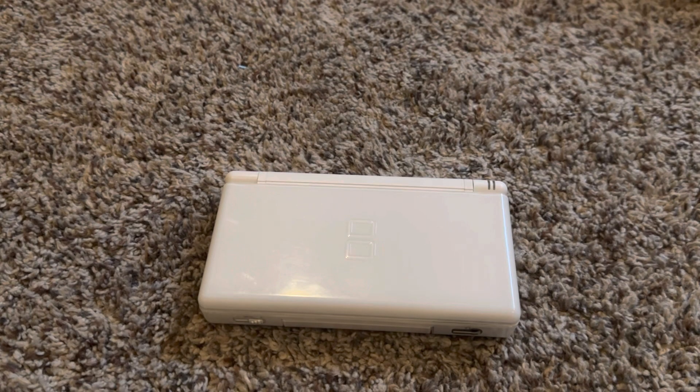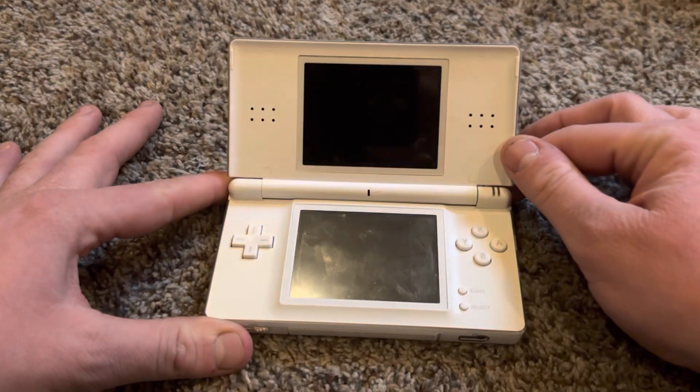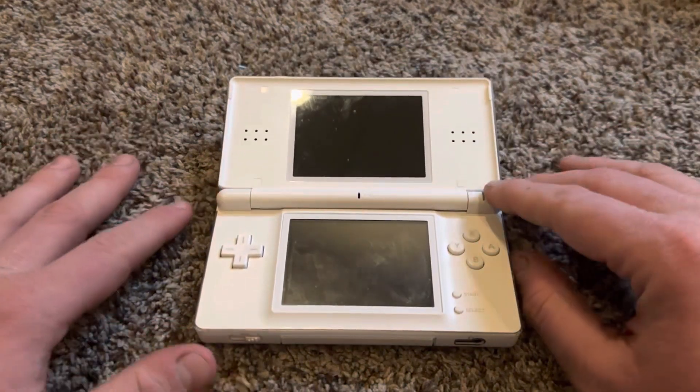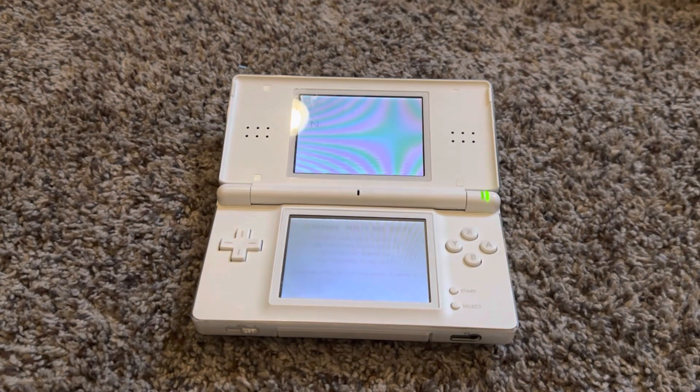Hello everybody! What I have in front of me is a Nintendo DS Lite in Polar White. While the condition of it is used, the functioning electric-wise, including the LCDs, motherboard, headphone jack, and volume slider, work all fine.